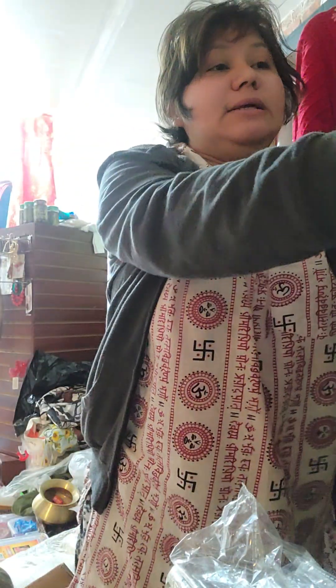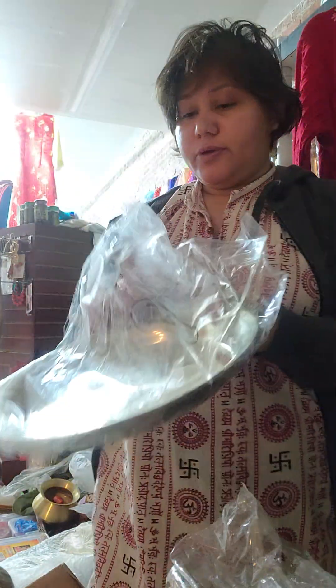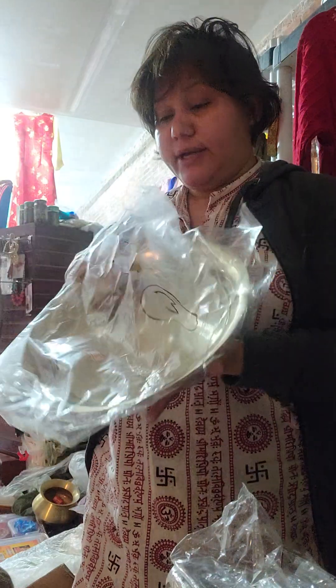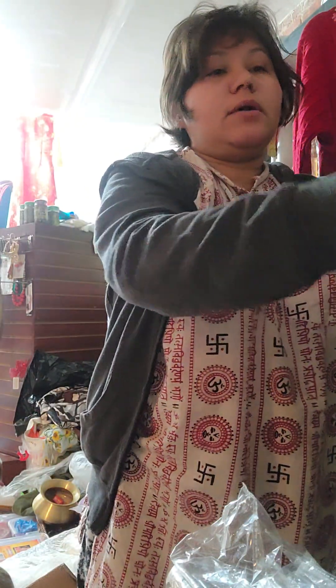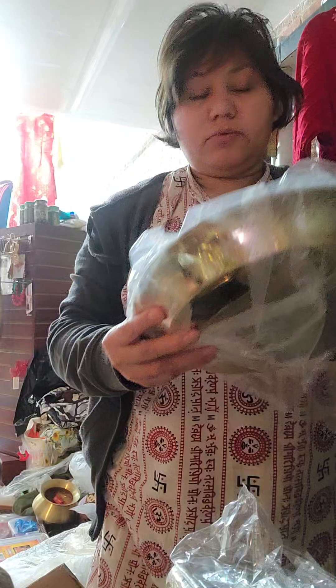I'm going to take a look at this. This is the design of the 40-dollar item. This is the second quality of the price. The price is different. This is the quality of the price.